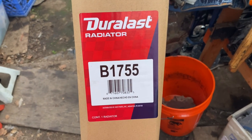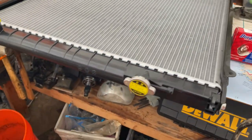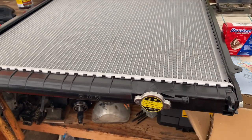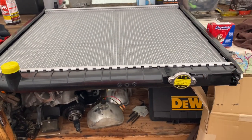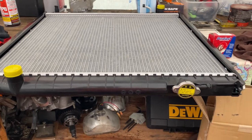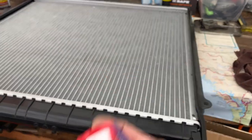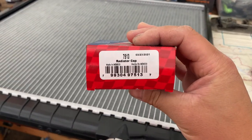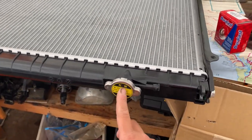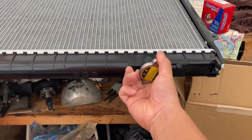Here's the new radiator I got from AutoZone — part number B1755. They had it in stock locally for $195, but ordering online with a 20% off deal I paid about $165, which also included a radiator cap. The new radiator cap is part number 7513. When you buy a radiator, it doesn't come with the cap, so make sure you get the cap separately. My old cap from the previous radiator happens to fit as well.